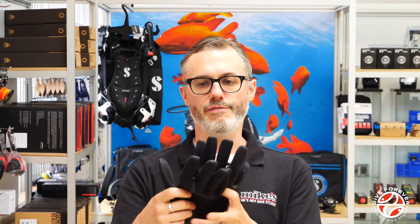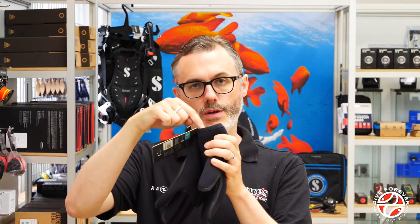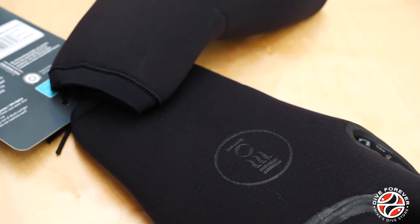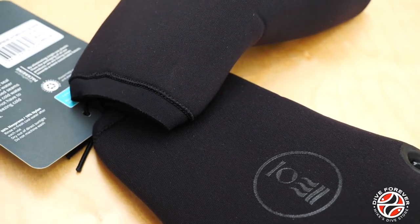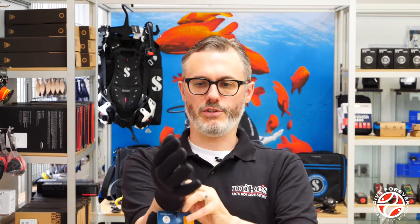Taking a look at the five mils now — very similar again, they've removed the patterning from the back of the glove, keeping the patterning on the front. But the main difference with the five mil is that they have what they call the hydro lock system, which is this cuff here, and that really does minimise the amount of water that goes in. Popping them on takes a little bit more work with the five mil compared to the three mil, but that's pretty standard.